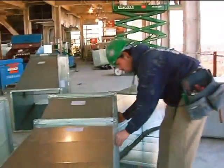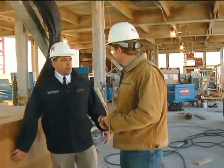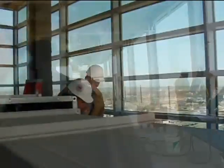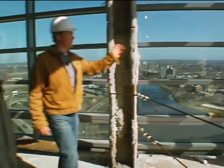So up here on the 26th floor, you clearly have got some more work to do to close this building. We've got more panels to come. We're chasing the outside, trying to get closed in so we can get finishes going. So speaking of finishes, what about the whole building — when do you expect it to be finished? Right now our anticipated completion is June of 2009. Well, we've come all the way up to the 26th — we've got to take advantage of this view. Absolutely.